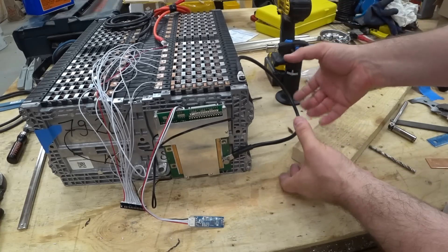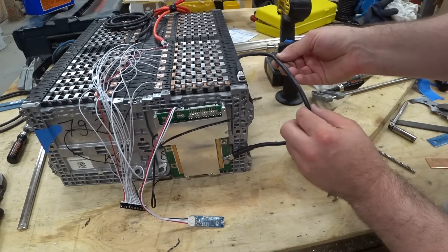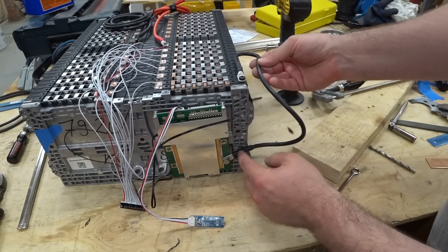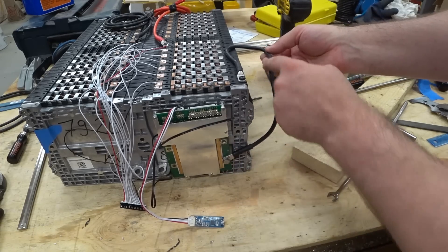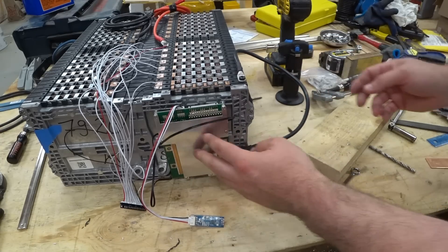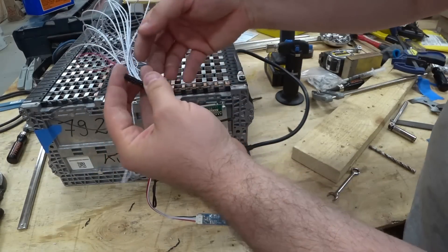I'm going to put it on top, right here. Remember there's going to be another battery sitting right here, so this will actually come up on top of the next battery. It looks like I can make this wire shorter, so I'll dial in the length. Let's go ahead and plug in the BMS wires and see what happens.